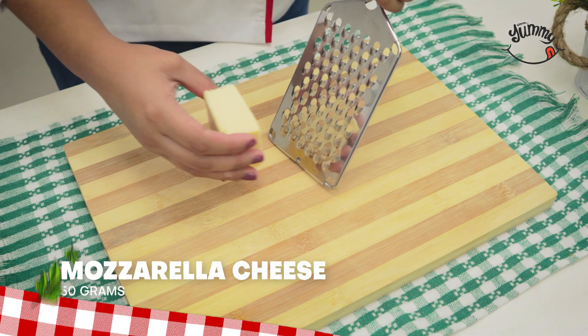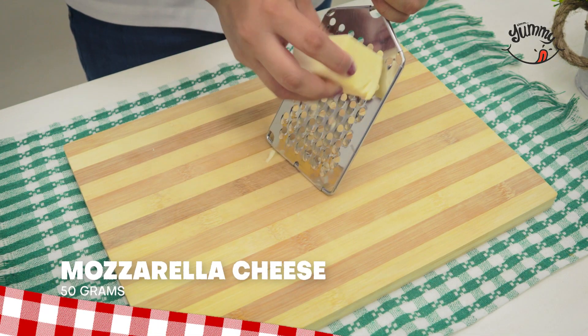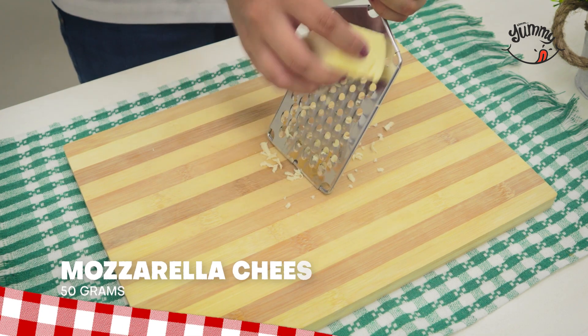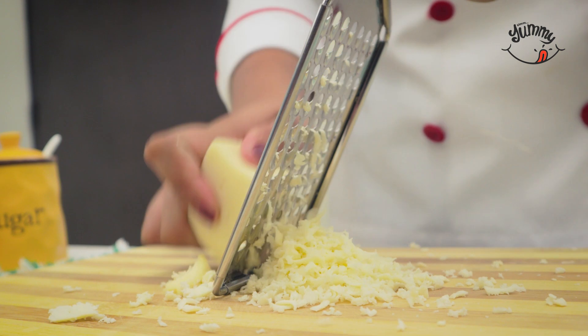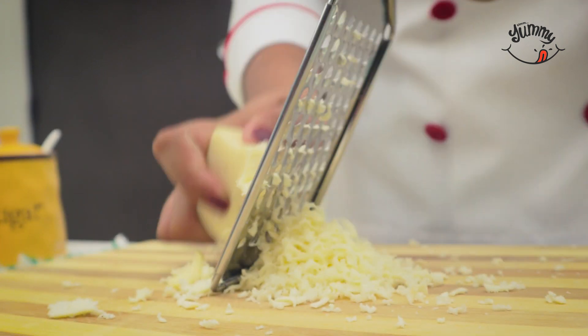Tell me in the comments which country you are watching us from so I can send you a special greeting in my next video. In the meantime, we're going to grate 50 grams of mozzarella cheese on the finest part of our grater.